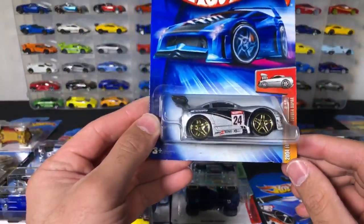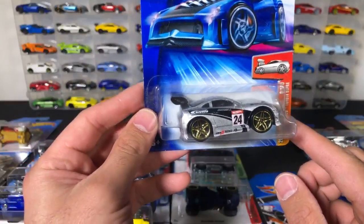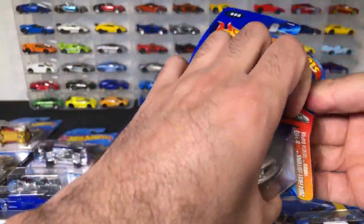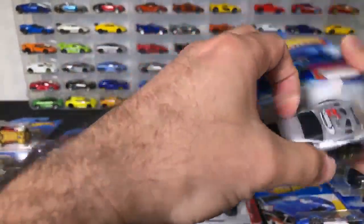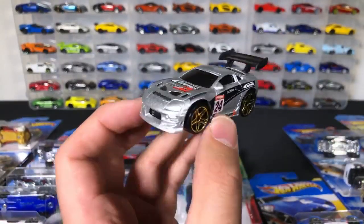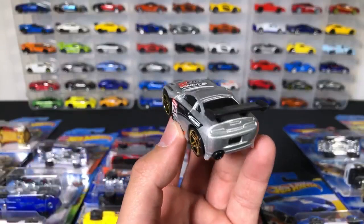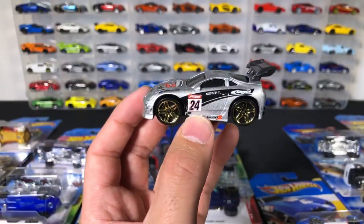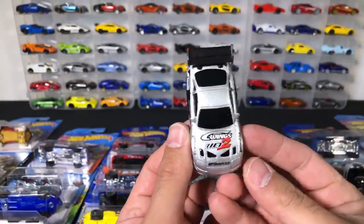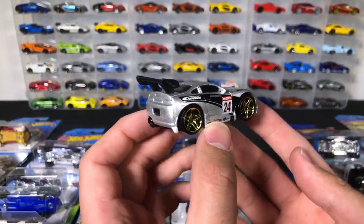This is a tuned-out Toyota Supra. We've seen a different color variation of this one go down the track and it's actually quite fast. Let's go ahead and open this one up. Silver variation — there it is. Gold wheels, silver body, and all the weird sort of ricer stickers, I would have to call them.